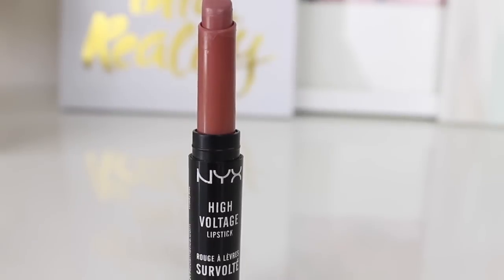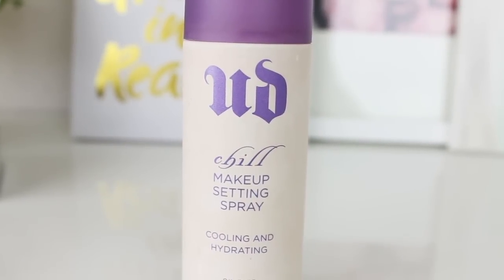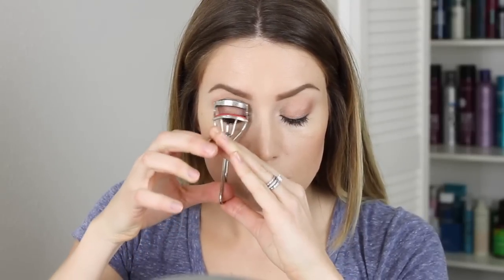For lips I'm using the NYX High Voltage lipstick in Flutter Kiss — one of my favorites. I like to use this for just a daytime lip color because it kind of looks like my lip color but a little bit more intense. It's very smooth and comfortable on your lips. To set everything in place I'm using the Urban Decay Chill makeup setting spray. I have to use this no matter what — it makes my makeup last all day long and then it takes away any powdery look and leaves your makeup looking a lot more natural, like your skin.